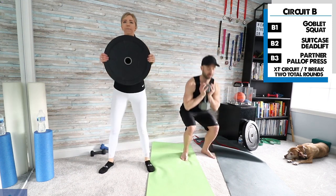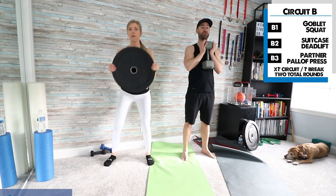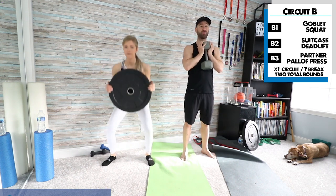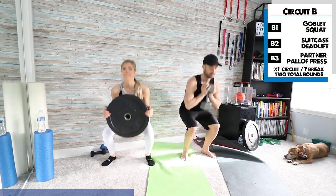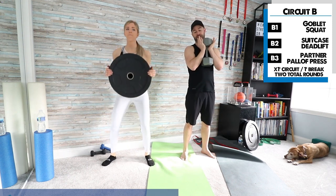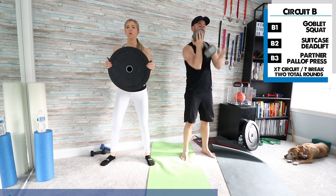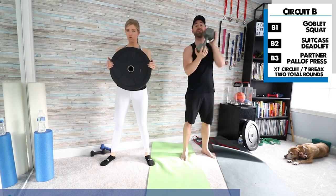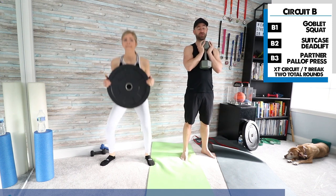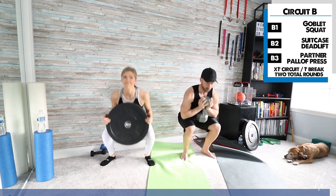Goblet squats to start. The goal is to keep your chest up nice and tall — don't let the weight bend you forward. This is a big challenge on your trunk to stay upright. I find holding a dumbbell in a wrist-extended position comfortable, but there's no wrong way. Some people hold them at the front — that's fine too. As far as the squat goes, if you can't go full range of motion right now, just do as far as you can. Ideally, full range of motion is best.